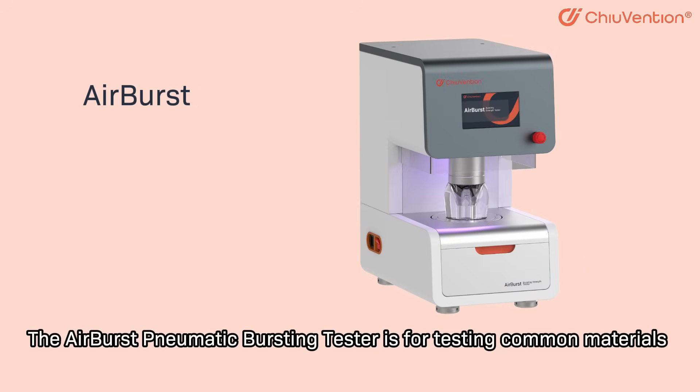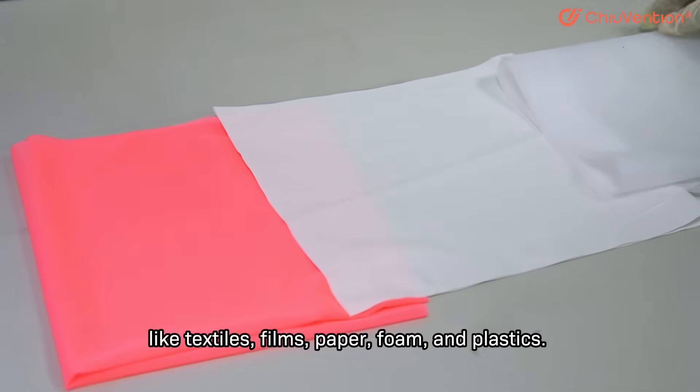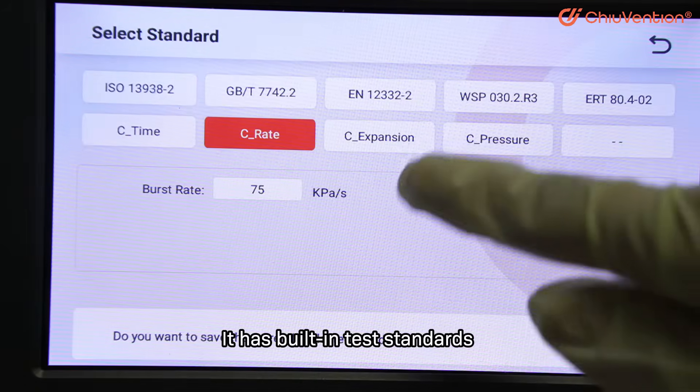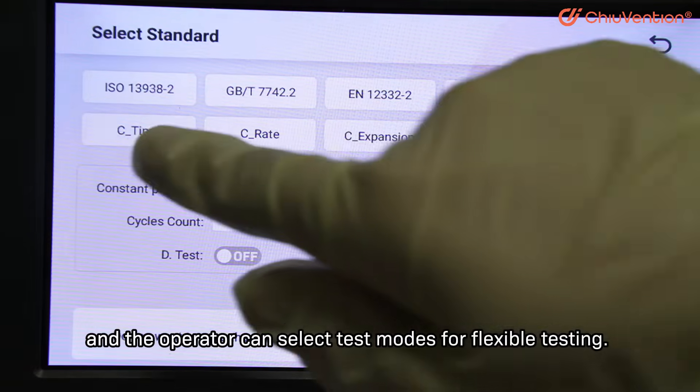The Airburst Pneumatic Tester is for testing common materials like textiles, films, paper, foam, and plastics. The Airburst can realize one-click testing. It has built-in test standards and the operator can select test modes for flexible testing.